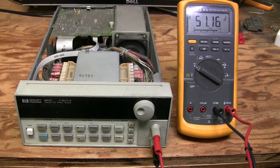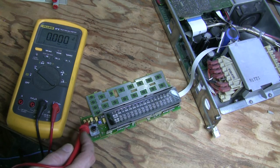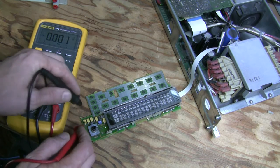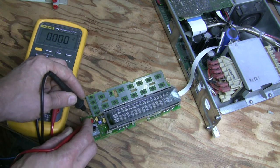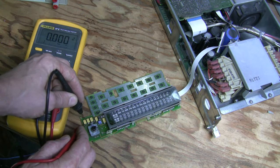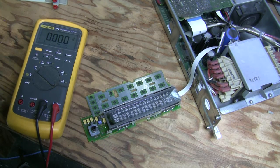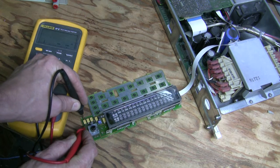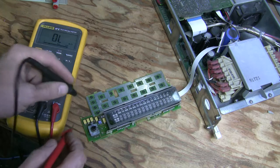The next step is to disassemble the front panel and have a look. I took it apart — the tantalum capacitors that failed in the other unit look fine in this one. Measuring the voltage across them, there is nothing at all. These four caps are in parallel and there is no voltage across the power rail. Measuring resistance, this power rail is shorted. I need to figure out what's shorting it.